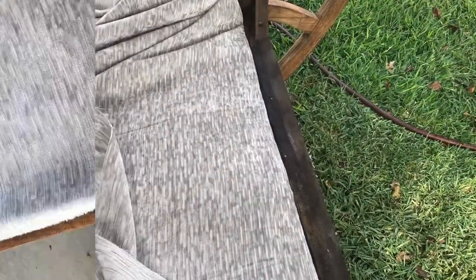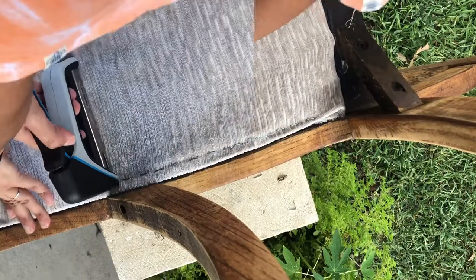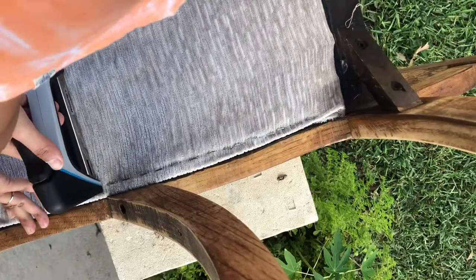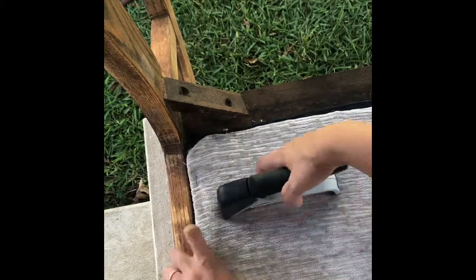Once you lay the fabric over, you will have something like this. Moving on to the front, what I did here is I folded about an inch of the fabric inward and stapled it down.